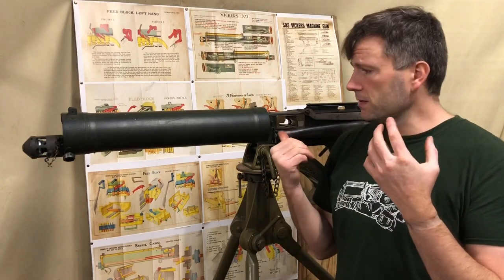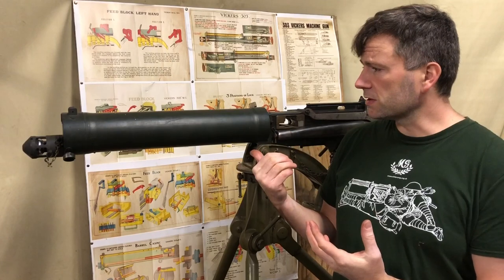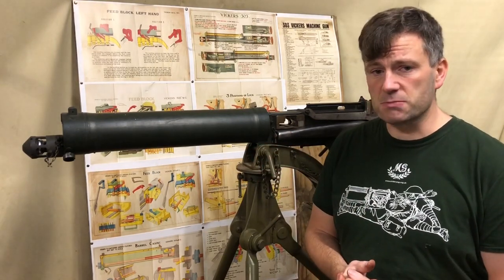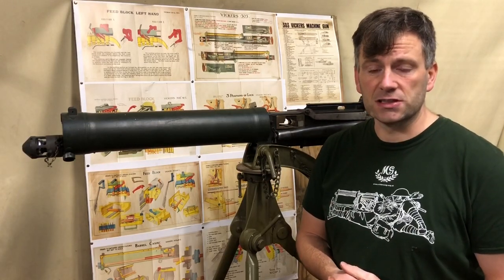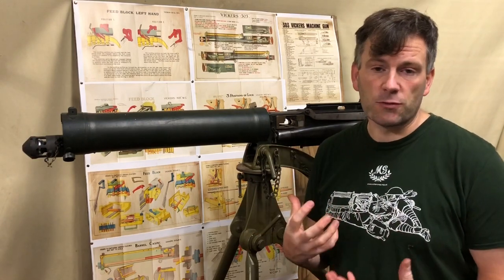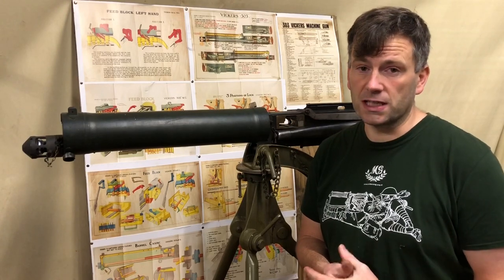Moving on to the gun study element - what this looks like is just a normal Mark 1 Australian-made Vickers machine gun, that are dominant in collections certainly around the UK from importing several thousand of these back in the late eighties and early nineties by Right in Arms.